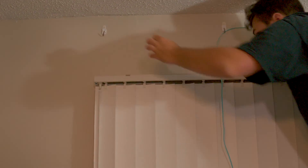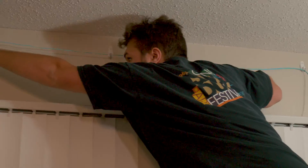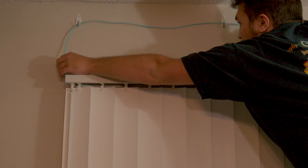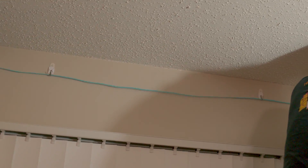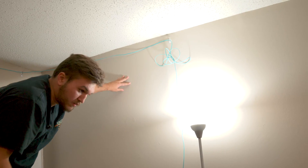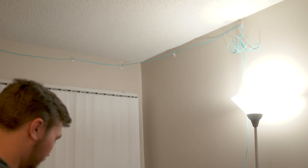If this breaks I will die. That'll make it. There we go — just like that. That's looking pretty good, except for the giant knot in it.